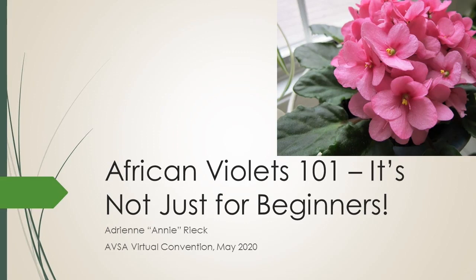Hi everybody, Annie Reek here with African Violets 101, It's Not Just for Beginners, as part of the AVSA virtual convention in May 2020. I'm so glad you're here and listening, and I hope you've been having a lot of fun with convention virtually this year. Let's jump right on in because I've got a lot to cover in a very short period of time.